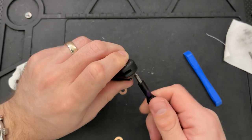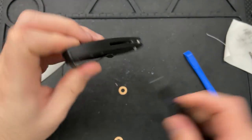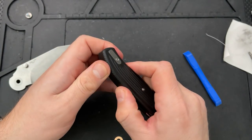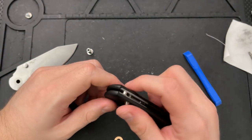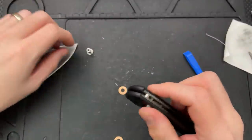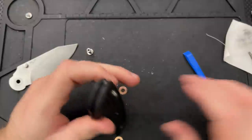Given that the sliding bar style lock — also known as the Axis Lock — only came out of patent encumbrance a few years ago, maybe a year ago actually, there's not been that much time for innovation.